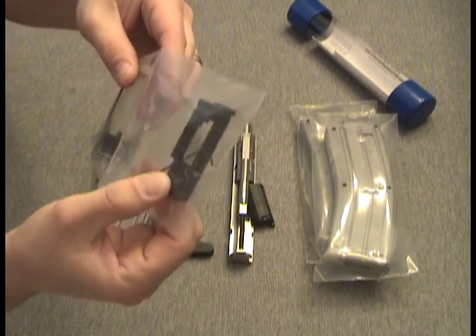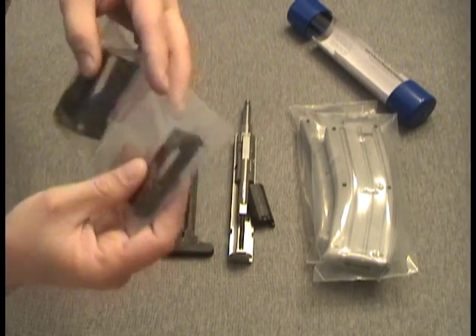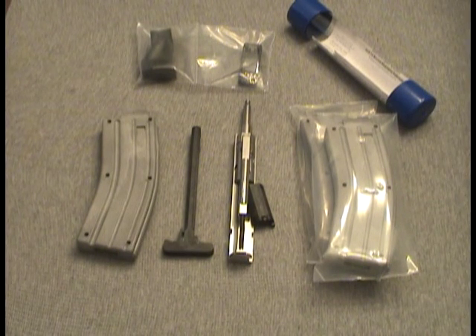It also has this bolt hold-open piece that goes on top of the mag well of your lower, and this is the mag loader. Just a quick peek at what's in the kit — haven't shot it yet, but as soon as I do I'll put up some video and let you know what I think.